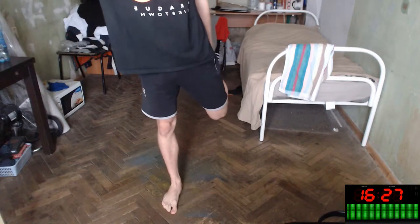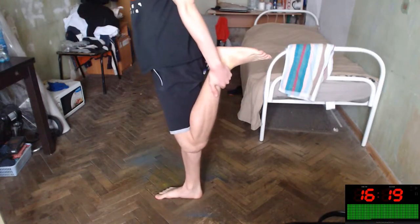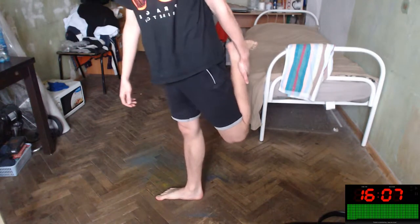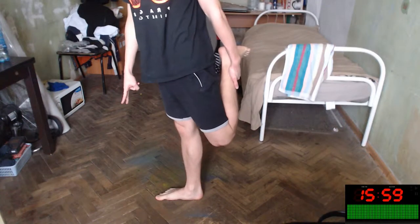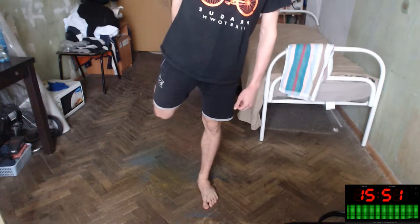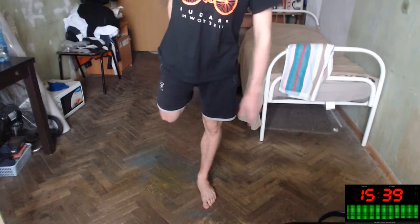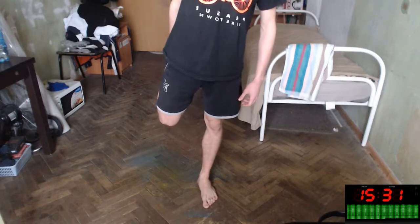Hamstring stretch like this for the right side. You will feel like this. Stretch it. Let's switch to the other side after two seconds — let's go, switch sides. Yeah, you're so perfect. Your hamstrings will say to you: thank you, thank you, thank you, my dear workout partner!